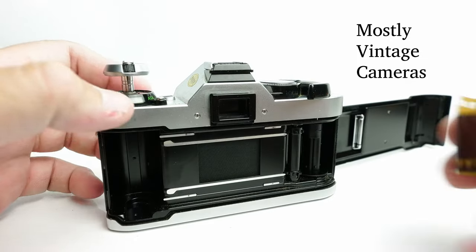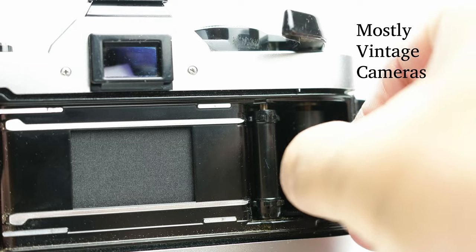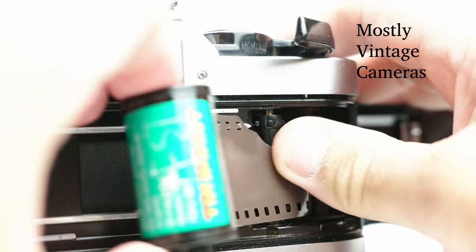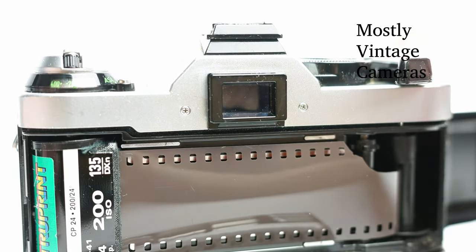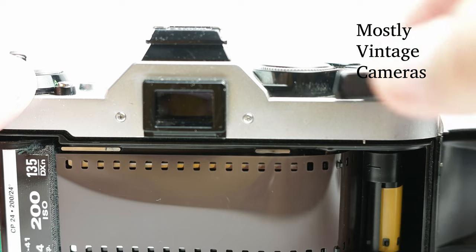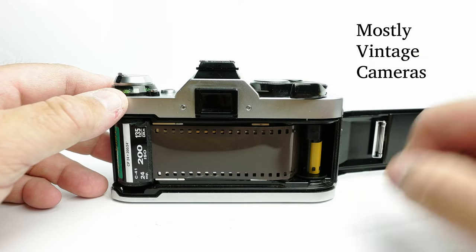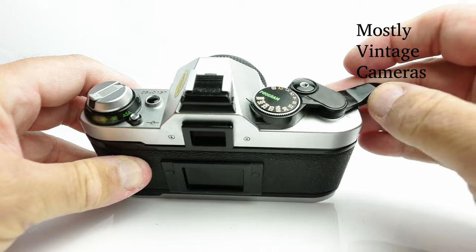I always prefer to put the film leader in the take-up spool first. I'm doing this from behind the video camera so I don't have a lot of room to work here. Then pull the film back to the film chamber, drop the crank down, fire the shutter, and wind on. You just want to make sure that the film is engaged and that the sprockets are engaged. Close the film back and fire once more.